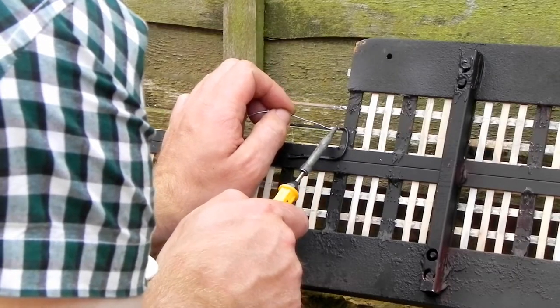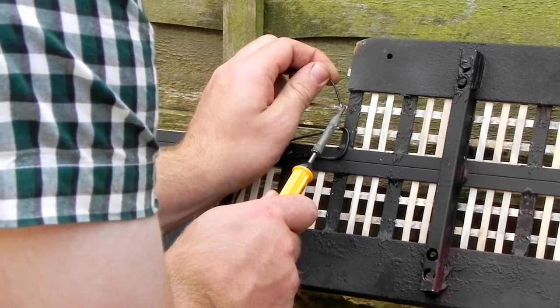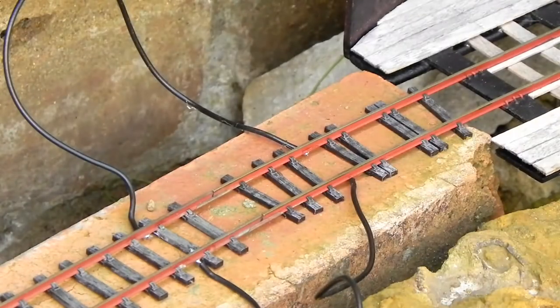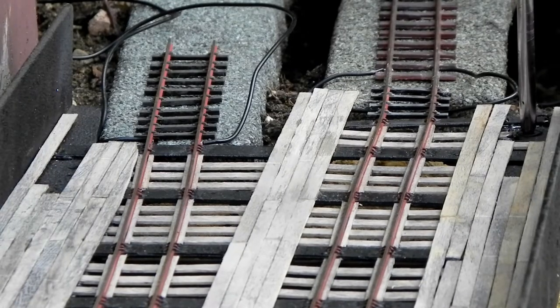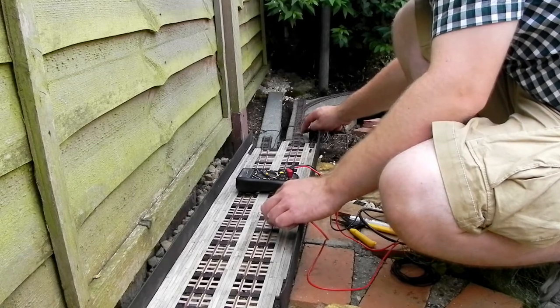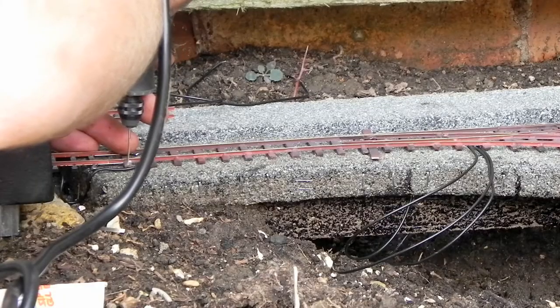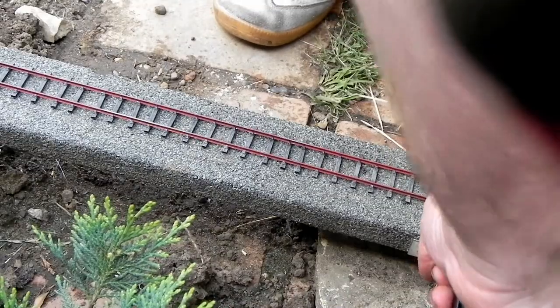Here's me soldering wires on, because wires are the best way to ensure continuity. And there's me putting track together and screwing down the bridge — you can see this all for yourself really. I checked for continuity and made some holes and hammered some nails in.